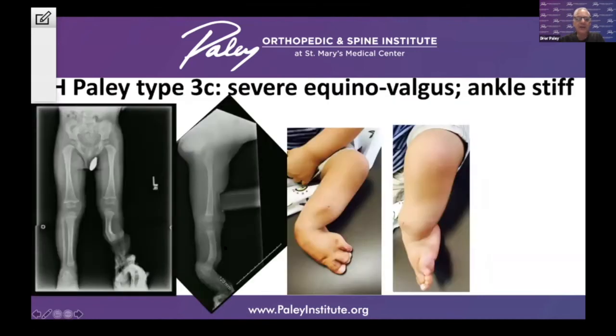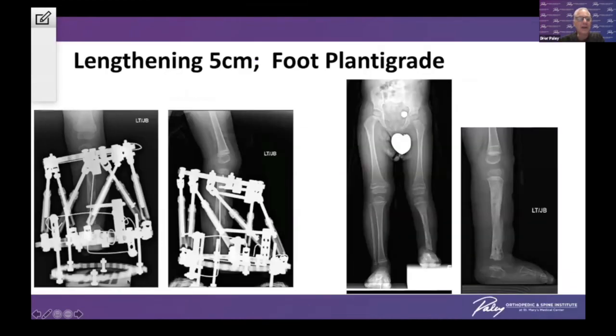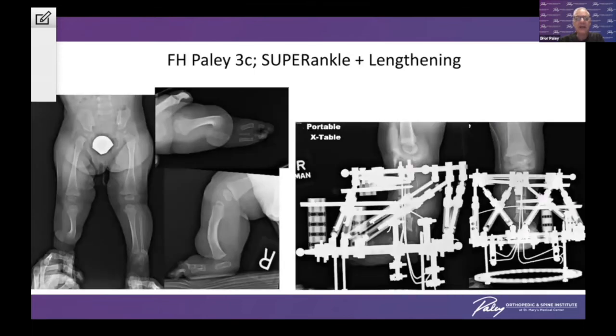Here's an example of severe equinovalgus in a child, and then after the correction, we also place a frame to lengthen the leg. My preferred frame currently is the one I developed — the Orthx frame, which Orthopediatrics uses — and we can then lengthen and realign the leg. In a similar case, we did the super ankle at 18 months with lengthening as the subsequent treatment.